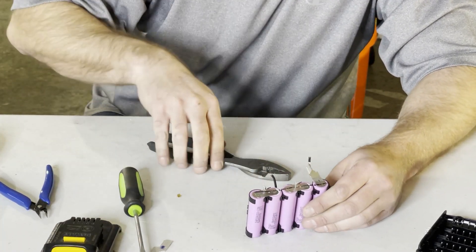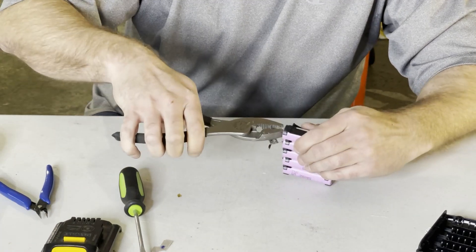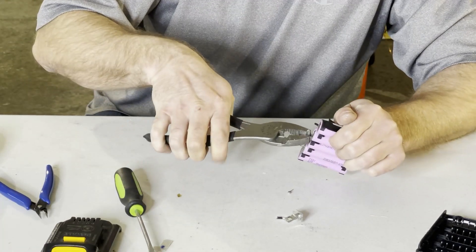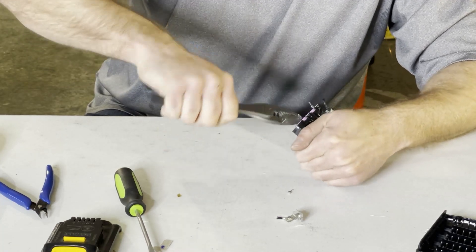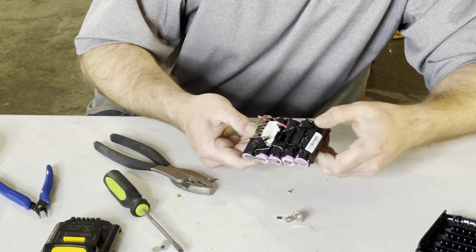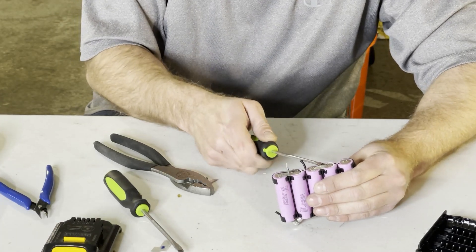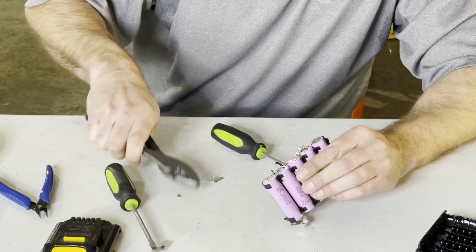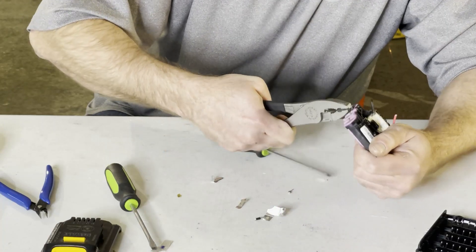These have good looking spot welds on them. The first thing I like to do is take these spot-welded nickel strips off and just pull them. They are on pretty solid on this one. When they are on like that, sometimes it is easier to use a screwdriver and just kind of pop and twist it — it is better on the cells if you have a really strong spot weld.